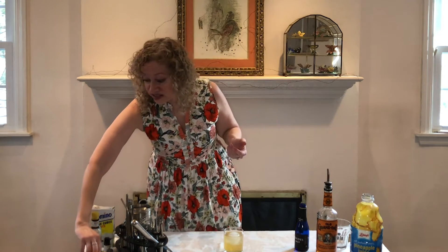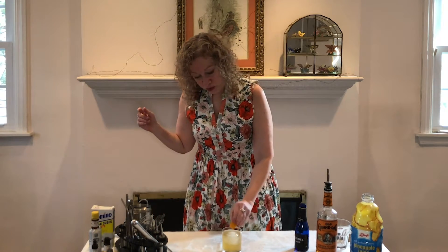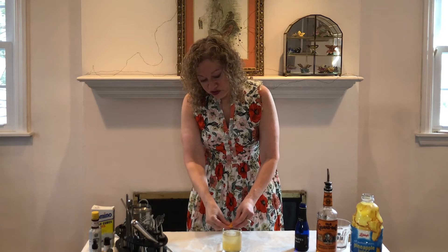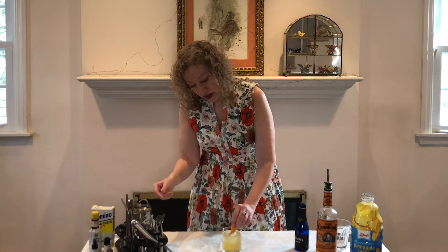Now we've got this drink and the last thing we do is add our garnish, which is an orange twist. We run it around the edge of the glass and then squeeze it to get those few drops of oil out of the rind and into the drink. Then we drop it in.